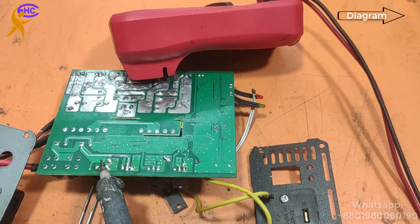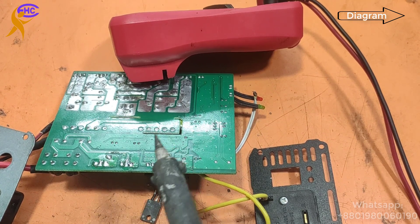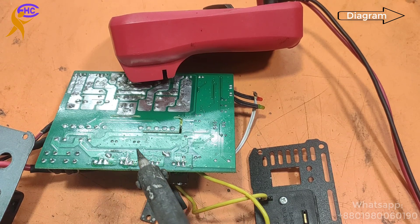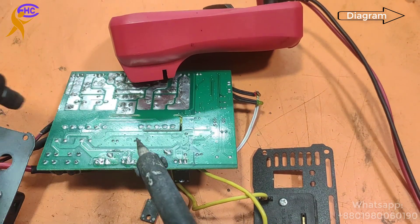This inverter was showing a fault — a swing fault. For this reason someone brought it to me to repair. This inverter needs to be cleaned. Look — I am cleaning it.